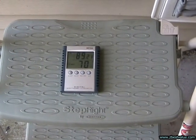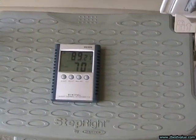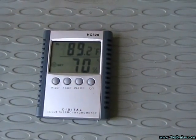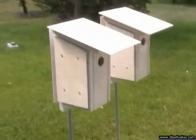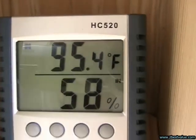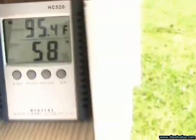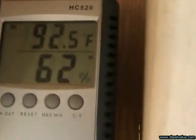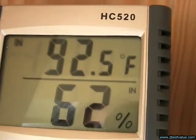June 28th — doing another temperature check. It's 3:30 p.m. and ambient is 89.2. The FRP box is 95.4. And the PVC box is 92.5.